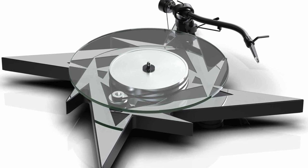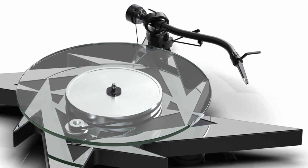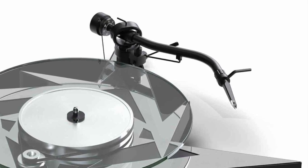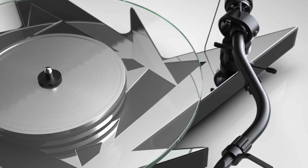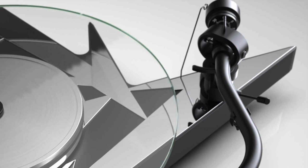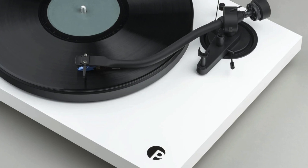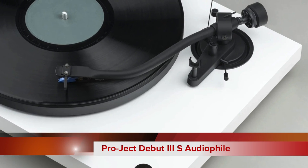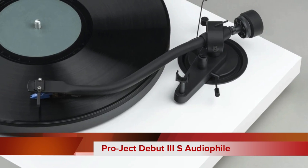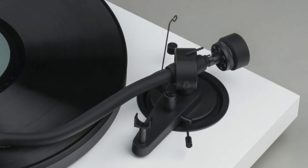There's also more aluminium for the 8.6mm S-shaped tonearm base and bearing. That tonearm looks like an updated, tweaked version of that found on the now-deleted Debut 3S. I may be wrong, but I do see some similarities. That turntable also offered an S-shaped configuration, of course.